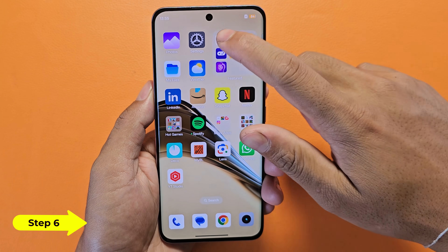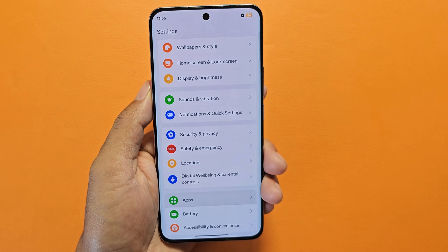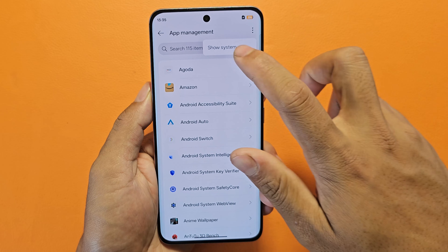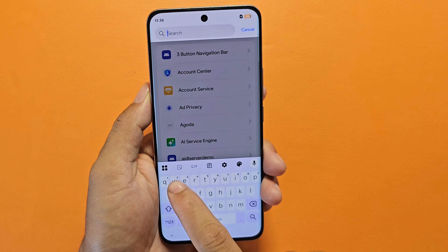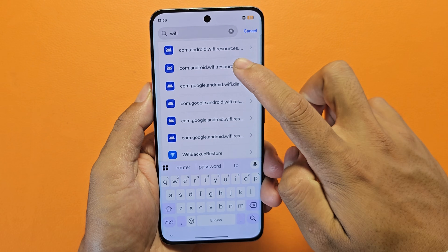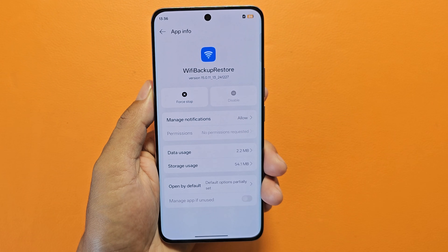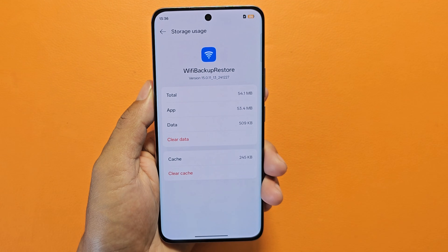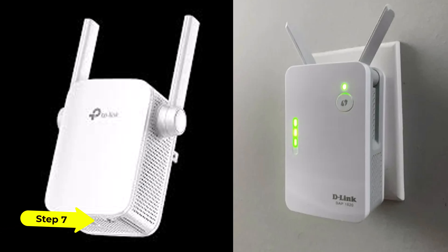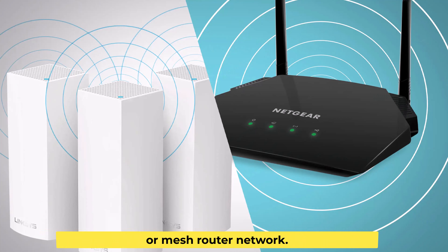Step 6: Wi-Fi backup, restore, clear all data. Step 7: If coverage is poor, you can connect a Wi-Fi extender or mesh router network.